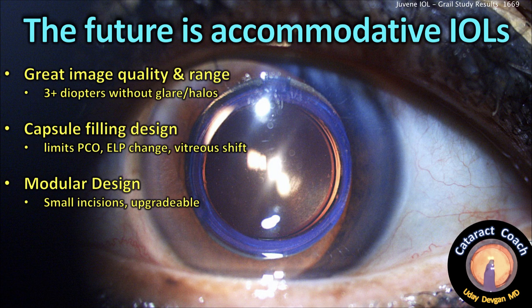You get more accurate lens calculations because there's less effective lens position change. There's no tilt. You limit or even eliminate PCO risk. And it's a modular design, so you can still use small incisions, and the lens is upgradeable — you can have a toric version or any other design you wish. I think the future, for sure, is accommodating IOLs, and hopefully when it's time for my cataract surgery in 10 or 20 years, there'll be a fantastic lens like this that'll restore me to more youthful vision.